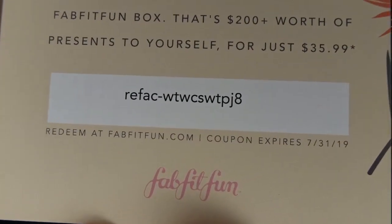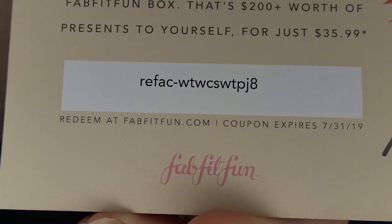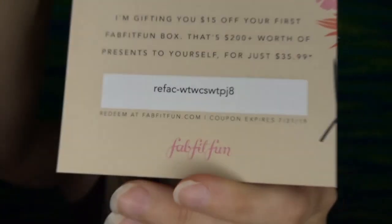I will be leaving my actual referral link below that will get you $10 off your first box. But here is a card in here that is $15 off your first box — anybody that wants to pause it and grab that code, you can have it, first come first serve. Typically you can only find $10 ones, so I still have no idea which code I found but they got me such a good deal.